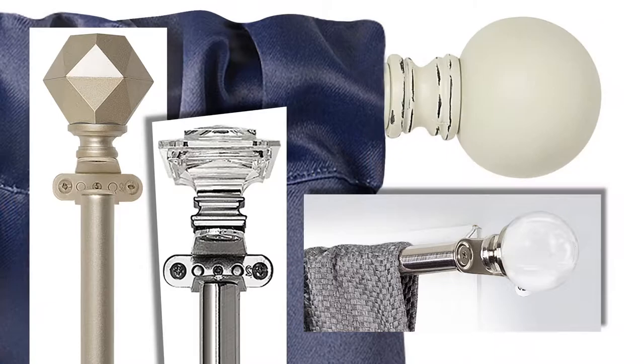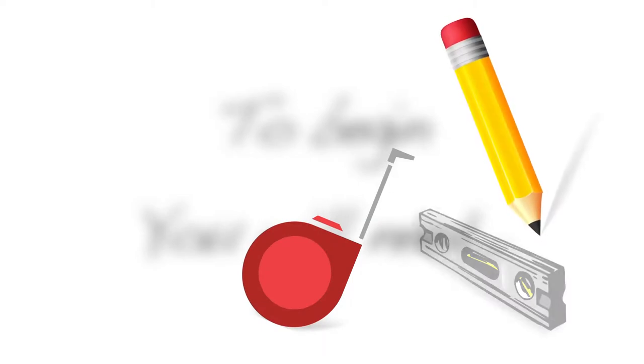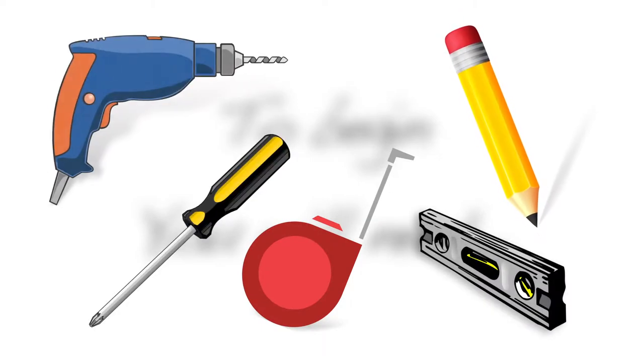The Innovative Room Darkening Wrap Around Rod is also easy to install. To begin, you will need a measuring tape, pencil, level, screwdriver, and drill with drill bit.